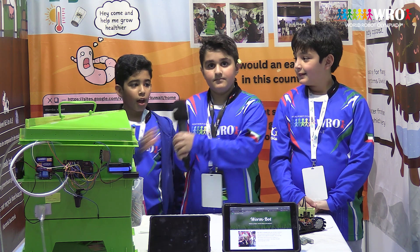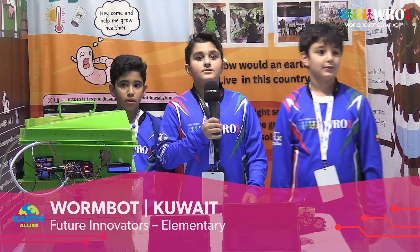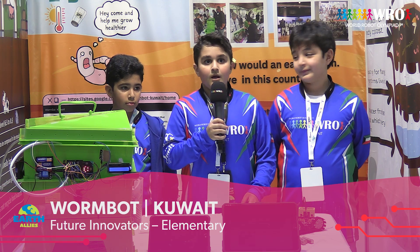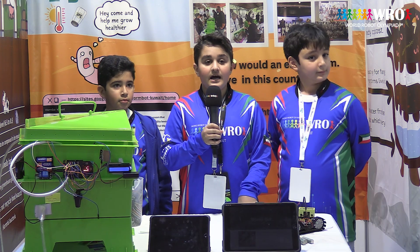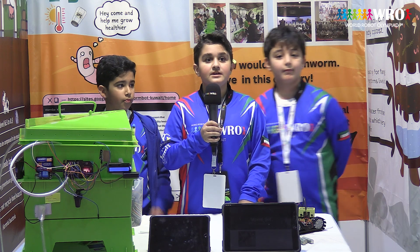Hi, my name is Hashem. My name is Khaled. And my name is Adam. This is the first time we are in Turkey and the WRO competition. The problem is Kuwait is hot and salty sand. How would an earthworm live in this environment?